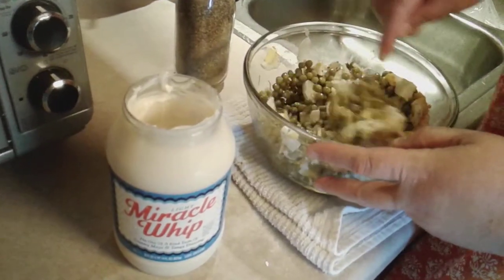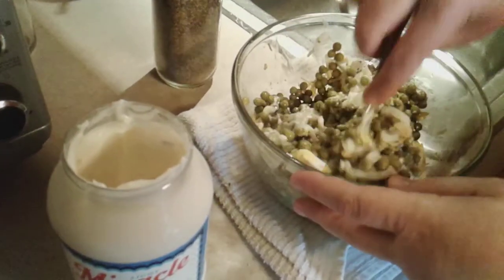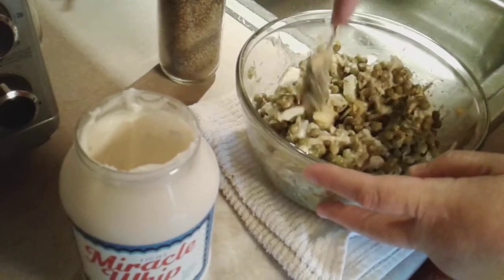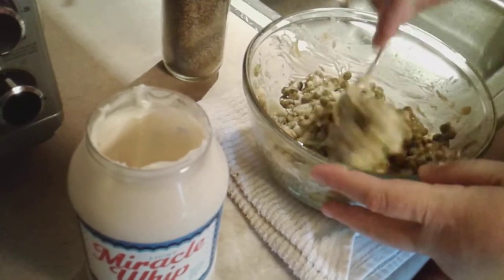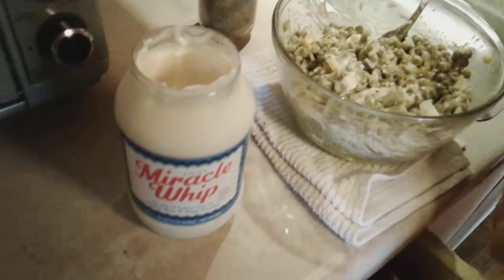A lot of people will know what this is. This is what I come up on. We always had pea salad — come Christmas time, Thanksgiving — pea salad was always on our table. Hold on, I'll get a little more mayonnaise. Let me get another spoon.